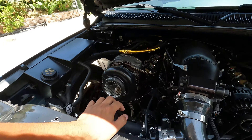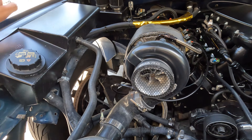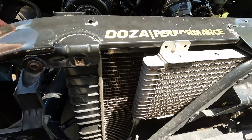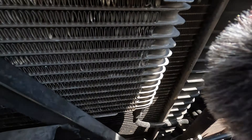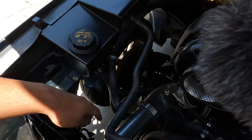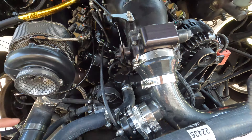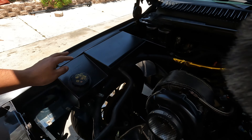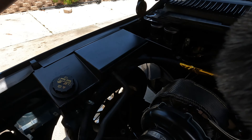So I think this is what everyone's here for — what's done under the hood. To begin with, we have an LQ4 6.0 LS block, stock bottom end. For the heads we got 823 heads — they're built — and then a Holley Hi-Ram intake as you guys can see. Then we got a 92mm Nick Williams throttle body on here for more steam out.